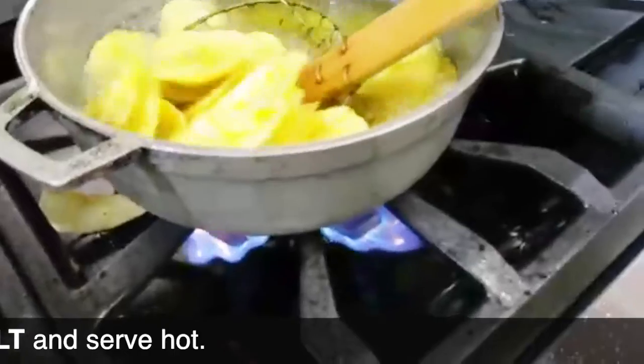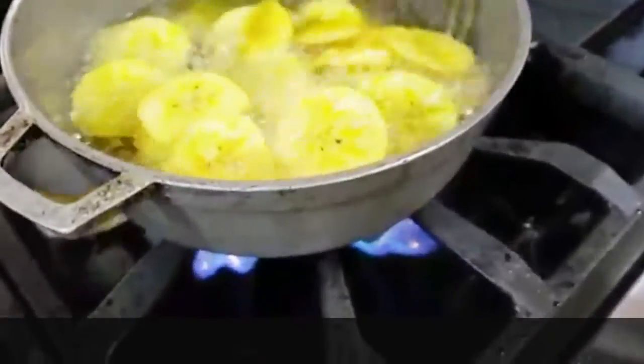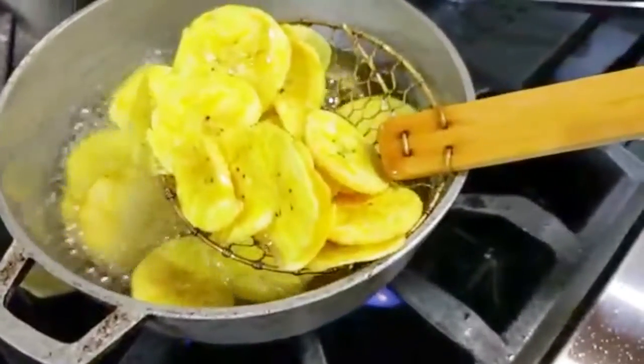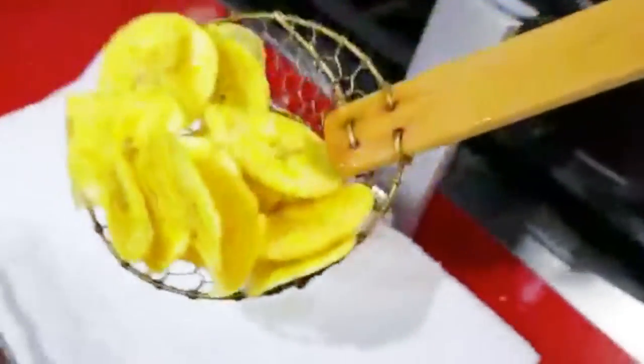You can even tap them a little bit within the oil and you can hear that they sound crunchy and toasty. Take them out, put them on paper towels, and you are done. Add some salt and enjoy.